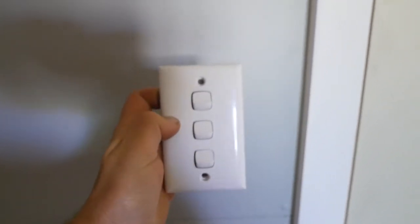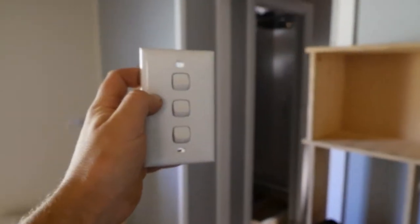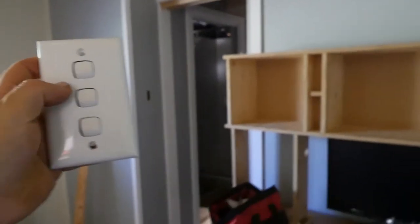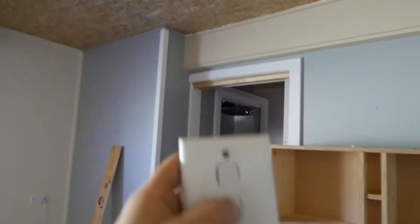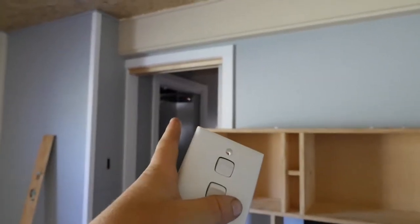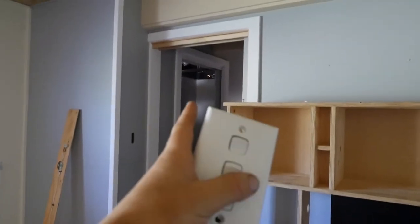I'm going to have two switches — one located here and one over there — and they're going to be linked up together as a two-way switch. One's going to light this living room area with these two lights. The next is going to light that room in there, and the last one's going to light the toilet and bathroom area.